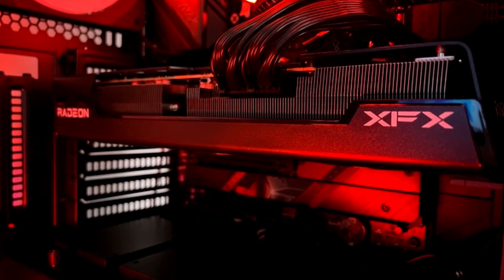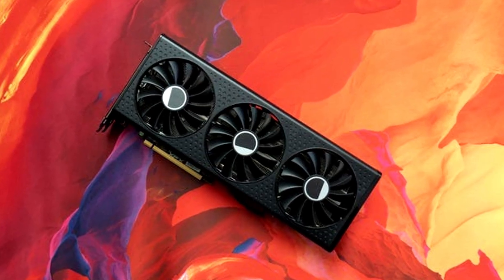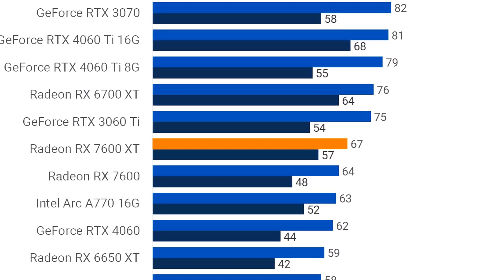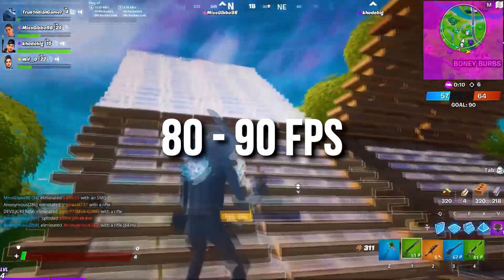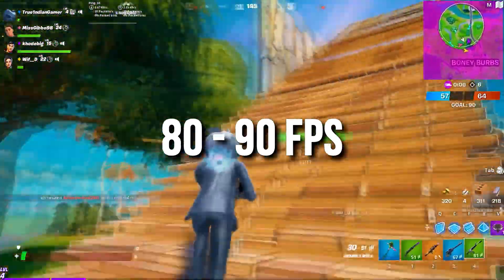The RX 7600 XT is also ideal if you want to stream at 1440p on a budget. The 7600 XT averaged 67 FPS at 1440p on high to ultra settings in high demanding titles. You can expect even higher frame rates if you lower settings a bit or turn on FSR — AMD's upscaler — which can push you closer to 80 or 90 plus FPS depending on the game and settings.